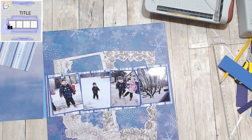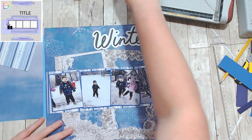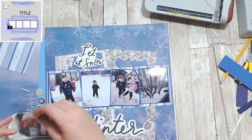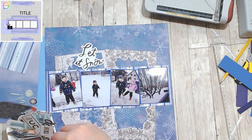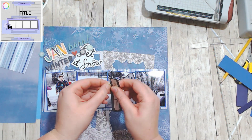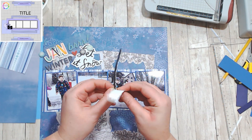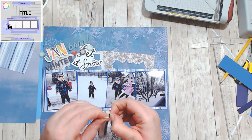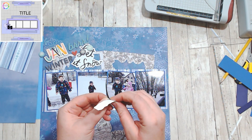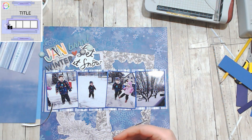I know I'm using florals on a winter layout and on my son's layout — that always happens. I do my daughter's layout first and she ends up getting the more basic look, and then he ends up getting the more floral, over-the-top layouts. Maybe I'll do all his photos first.